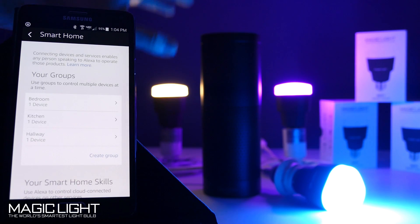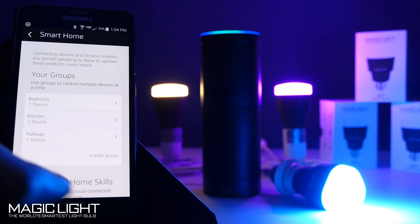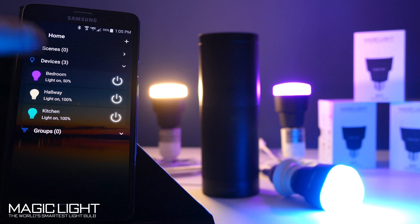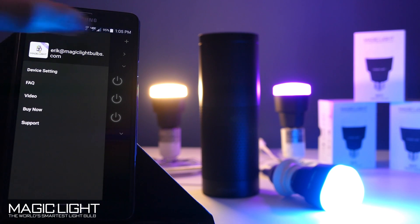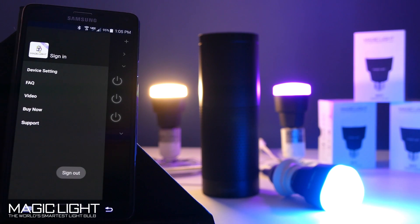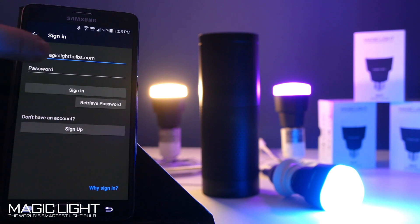Now let's say you're trying to log into the Amazon Alexa app and you forgot your password. Go into your MagicLight Wi-Fi app — make sure you're using version 2 (V2). If you don't remember what email you used, go to the top and it'll show you. If you don't remember the password, sign out and sign back in to retrieve it, or just create a new account and use that new email and password to log back into your Amazon Echo.